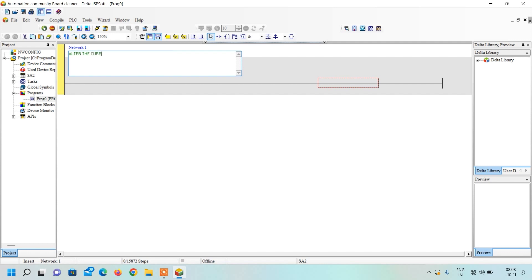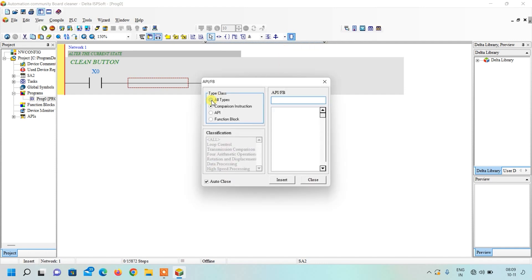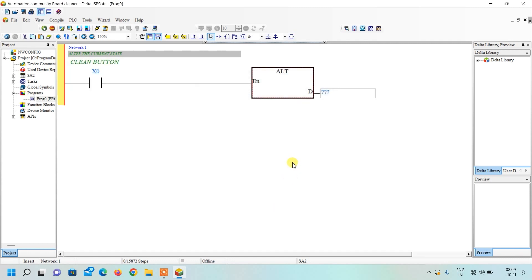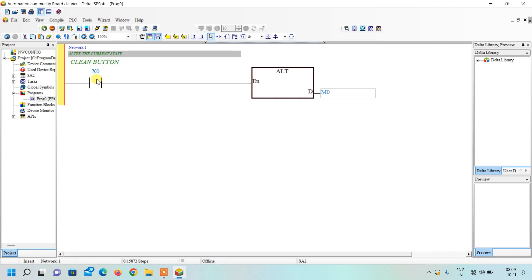The first network comment is 'Alter the current state.' When the clean button is pressed it should alternate the state from forward to reverse and reverse to forward. To insert an instruction, go to Functions Block, click All Types, type the mnemonic and click Insert — or simply type the mnemonic directly from the keypad along with the bit you want to toggle. So whenever X0 is pressed, M0 will be toggled from ON to OFF and OFF to ON using the ALT command.